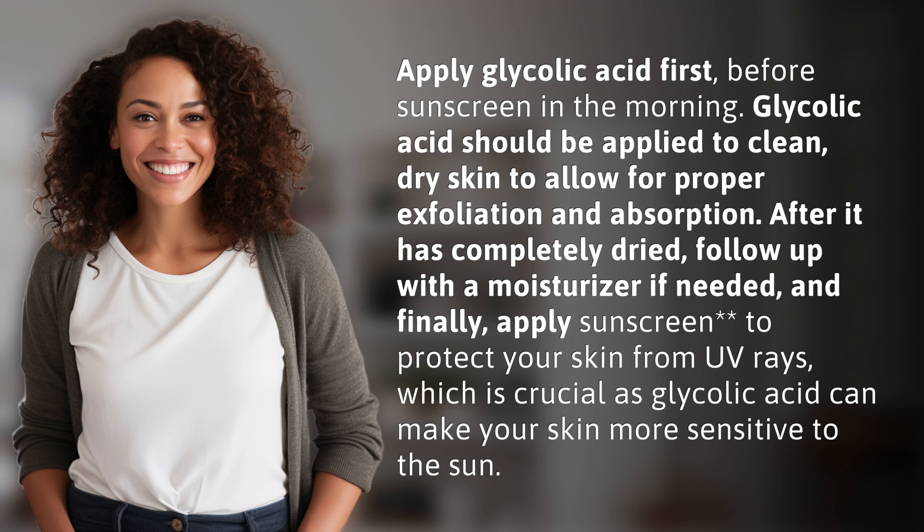Apply sunscreen to protect your skin from UV rays, which is crucial as glycolic acid can make your skin more sensitive to the sun.